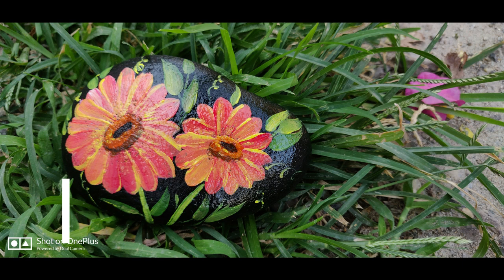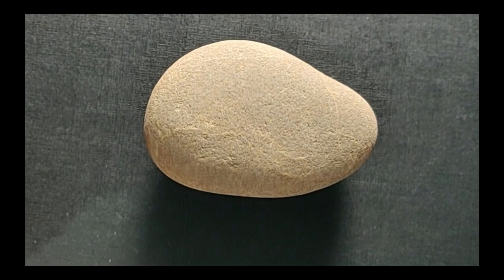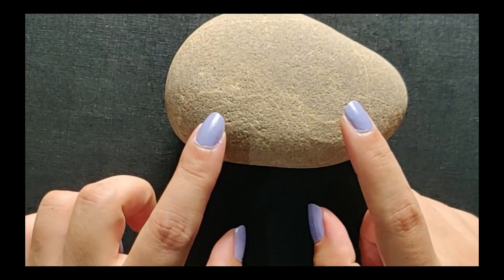Hello beautiful people, welcome to Creative Kina. Today I'll be teaching you how to make some amazing flowers on the surface of rocks. I've collected a stone from the backyard and washed it using soap and water and air dried it.